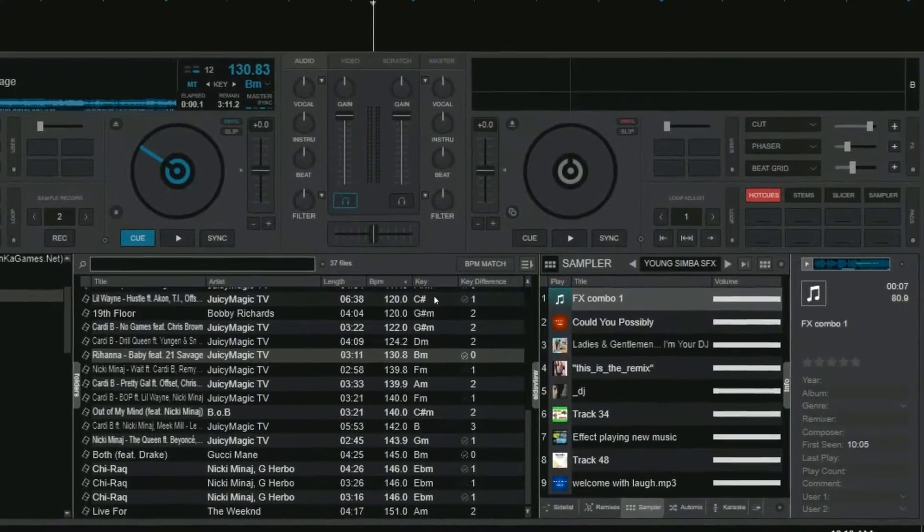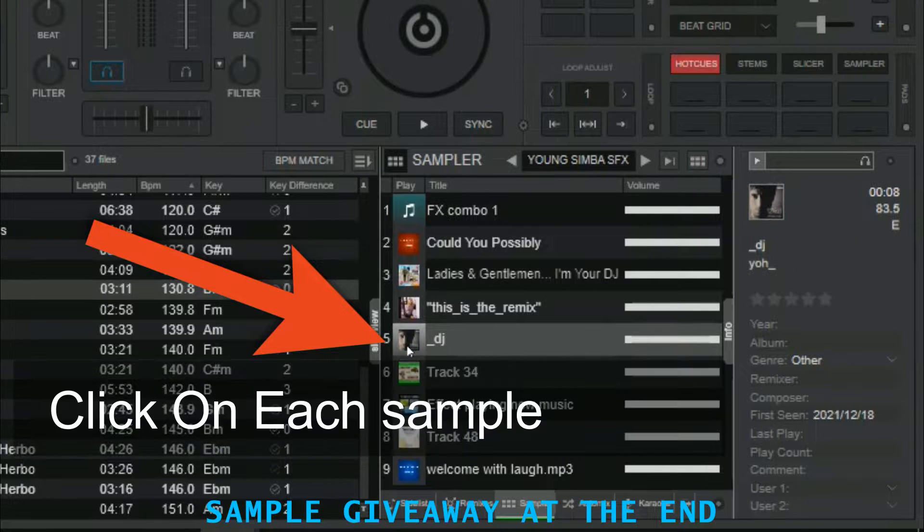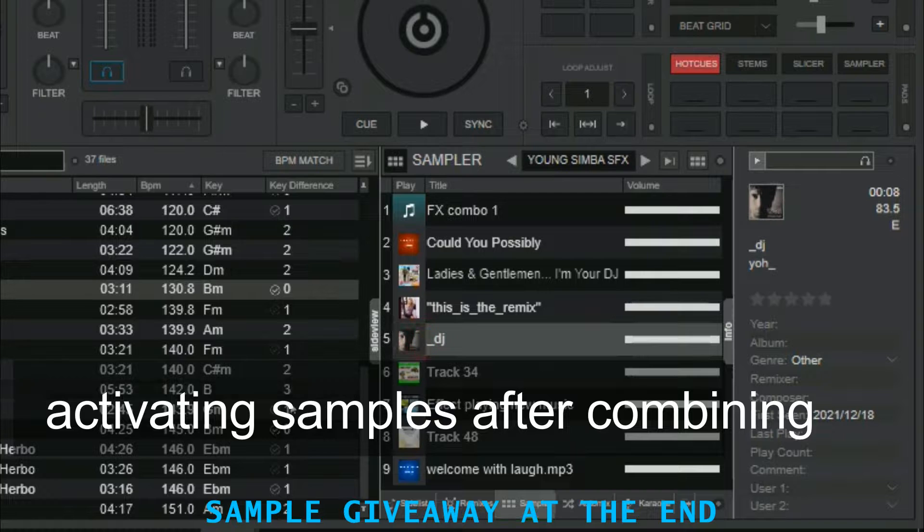Before we get started, let's look at the typical way you trigger multiple samples. As you can see, you have to click on each effect. Now let's look at how to activate multiple samples after combining them.